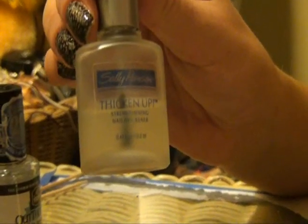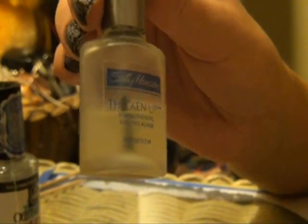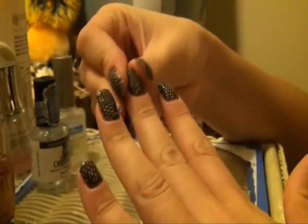I started with the Sally Hansen Thicken Up Strengthening Nail Thickener and I first apply a nice coat of this to my bare, clean nails. This keeps them strong and it also keeps them very pliable so that they don't break easy.